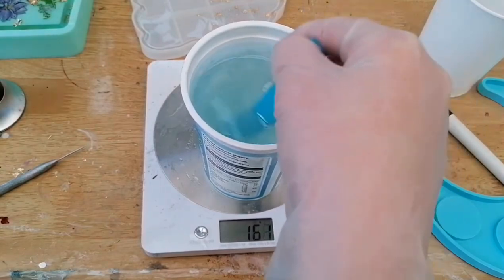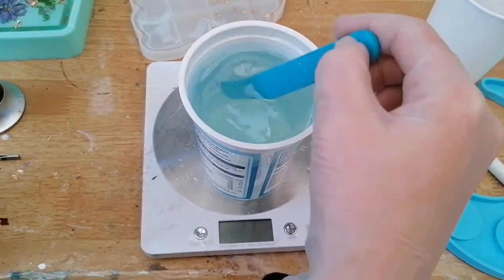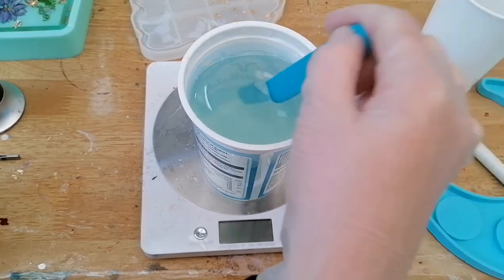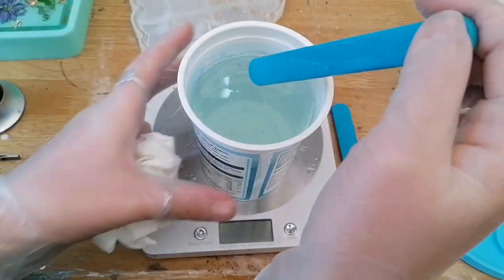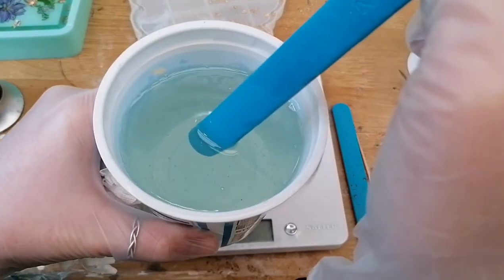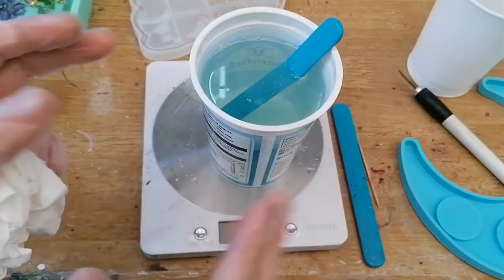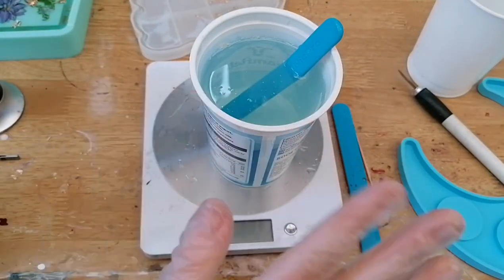You're going to want to stir continuously for five minutes, making sure that everything is evenly distributed. We'll come back in five minutes. Five minutes later and as you can see the resin is now nice and clear. I'm going to leave it alone for five minutes so that it can allow all the bubbles to rise to the top.